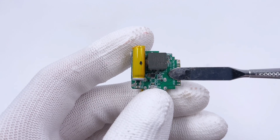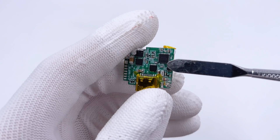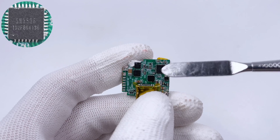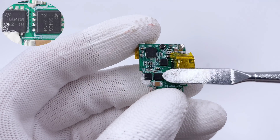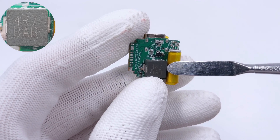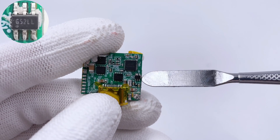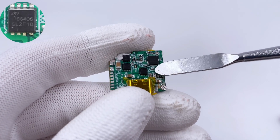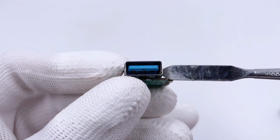Moving to the USB-C2 PCB, the filter capacitor, buck inductor, and some resistors are on the front, while the protocol chip, USB-C connector, and VBUS MOSFET are on the back. The protocol chip from iSmartWear is the same as USB-C1, but handles both USB-C2 and USB-A output. The two buck MOSFETs are also from AOS. Another 4.7μH alloy buck inductor is here. The solid capacitor is from Yongmin, 470μF, 25V. The two current sense amplifiers are also from SGMicro, same as USB-C1. The VBUS MOSFET for USB-C2 is also from AOS.